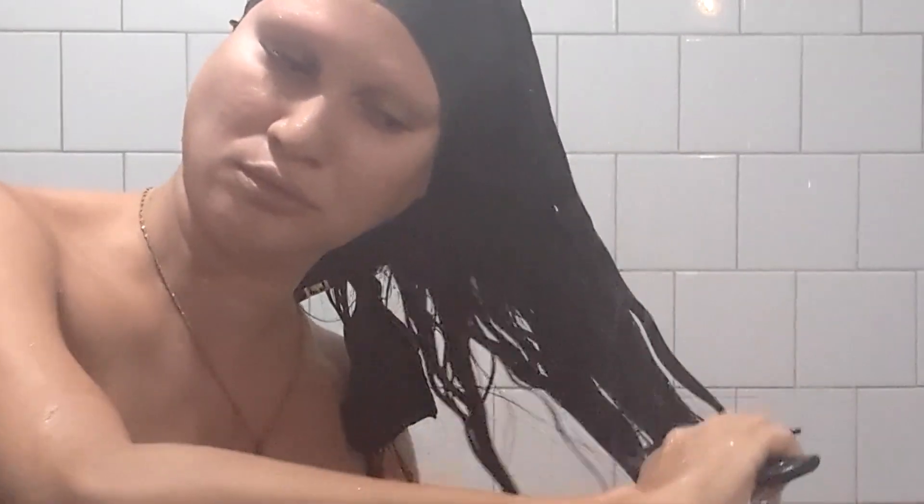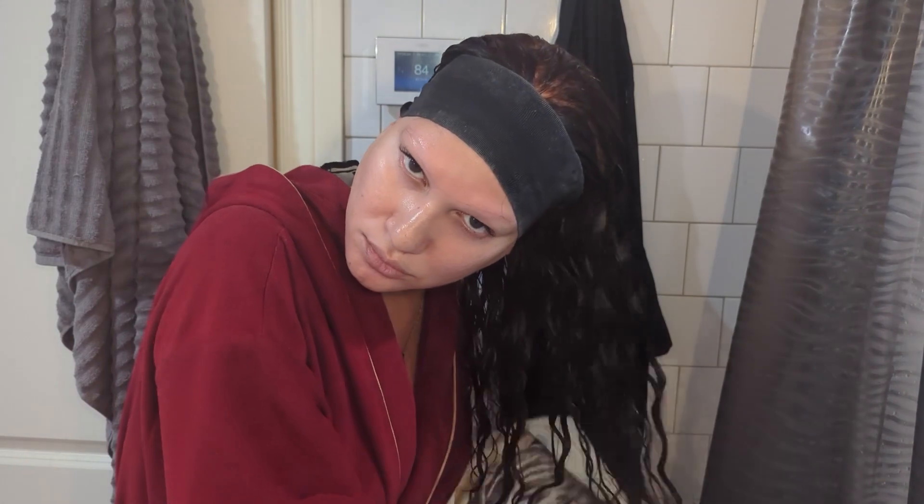So here I'm in the shower, and this is the unit that I've styled before, so it already has curl creams and oils in it. So I'm not doing a full shampooing. I'm just rinsing it out and brushing it through to give it a little bit of light cleansing and also reactivate the products in it.